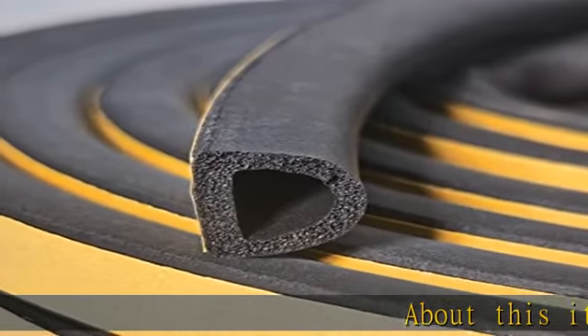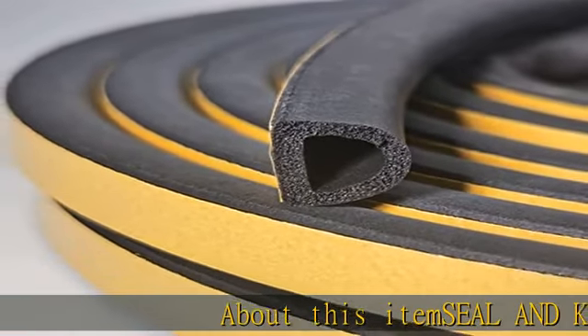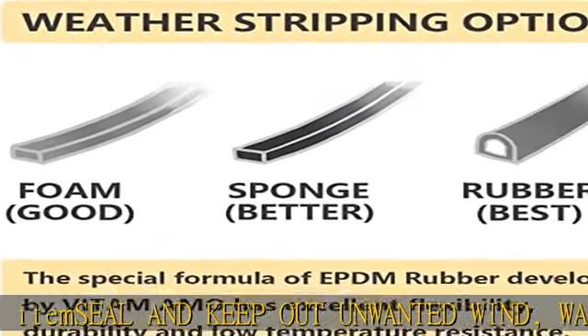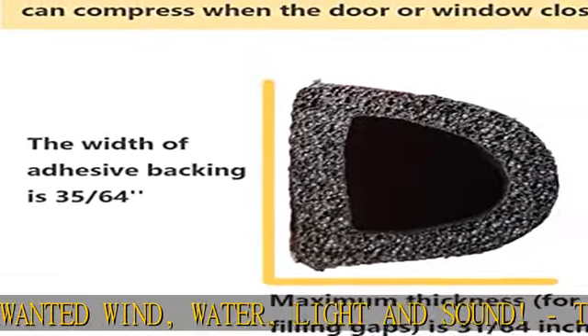About this item: seal and keep out unwanted wind, water, light, and sound. The simple use of the draft excluder around a door or window frame can drastically help keep a comfortable temperature in your home.